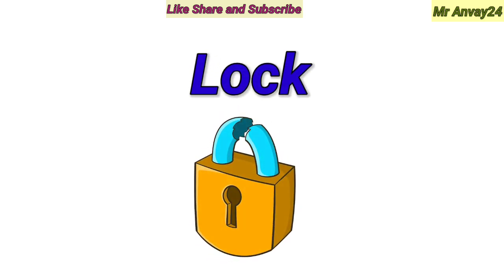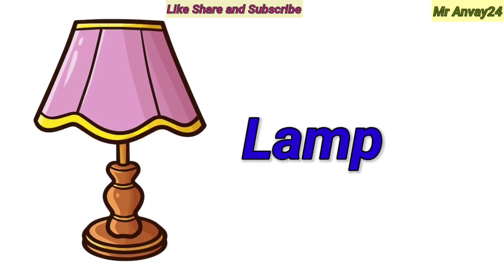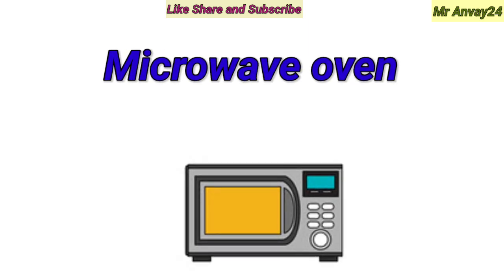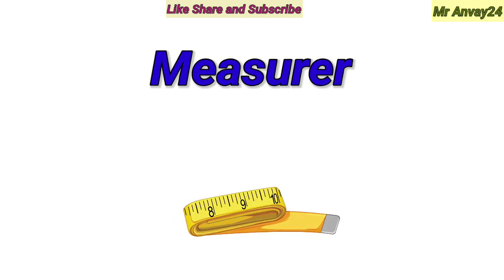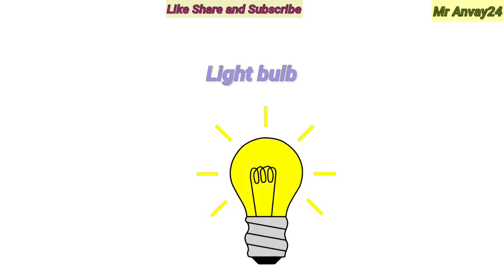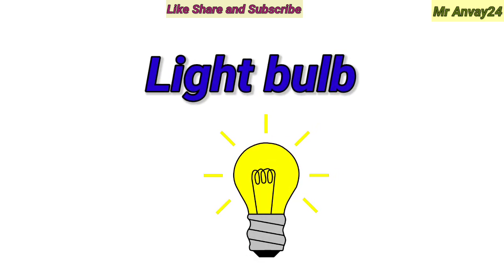Lock. Lamp. Microwave Oven. Napkins. Light Bulb.